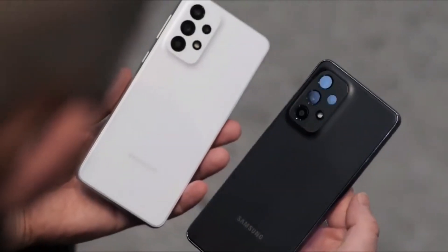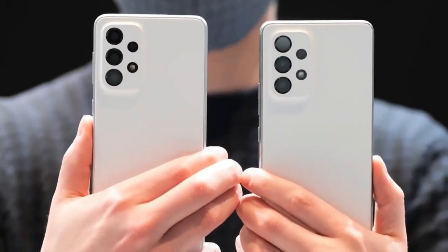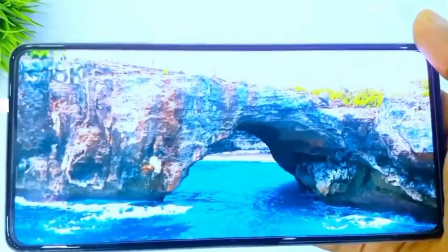The Galaxy A54 features a 6.5-inch Full HD Plus Super AMOLED display with a 120Hz refresh rate. It will be powered by the Exynos 1380 chipset, which has the Mali G68 GPU and four high-performance cores.